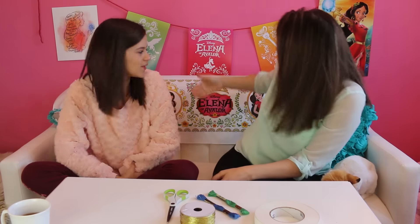Hi, my name is Emma and I'm Jen, and today we are doing some DIY Disney stuff. We are doing this to celebrate the new Disney series called Elena of Avalor. She is the new Disney princess — she's Latin, the first Latin Disney princess.